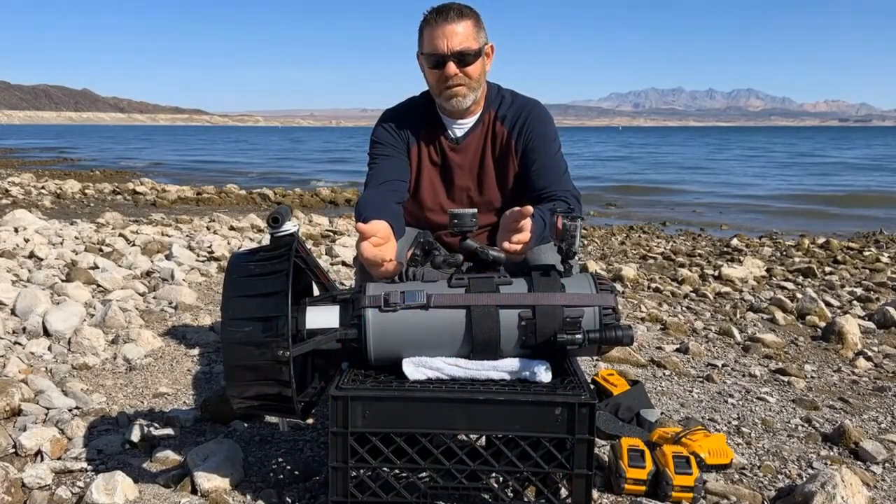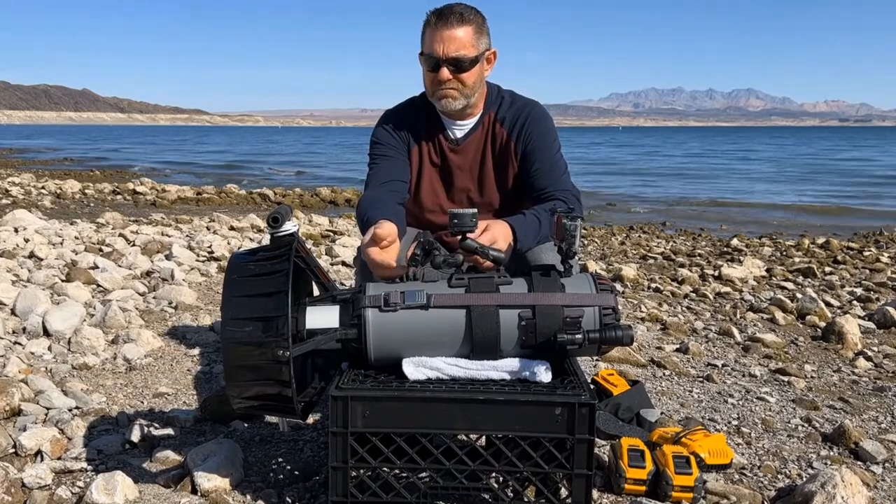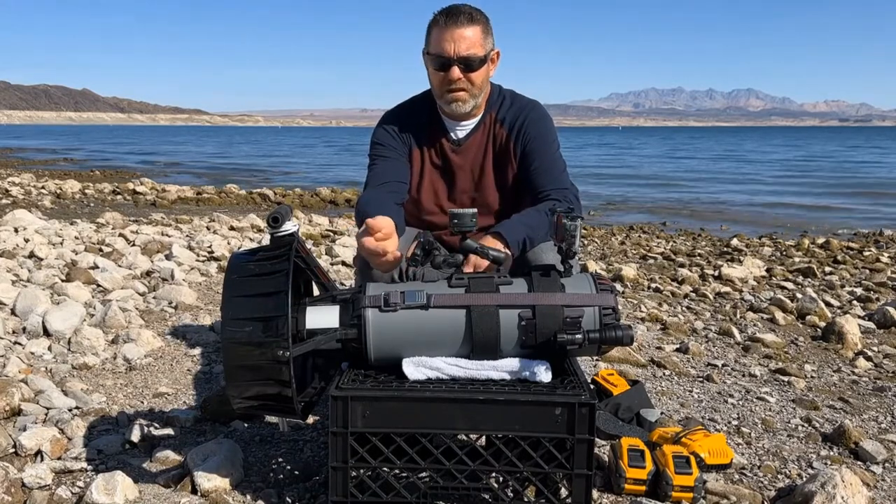It's a little bit painful to bite the bullet and spend $800 on a dive computer, but once you spend that money, it's like — okay, I love it.